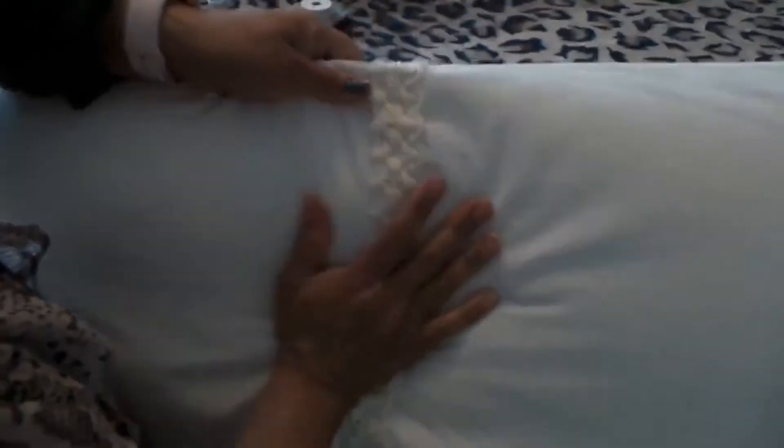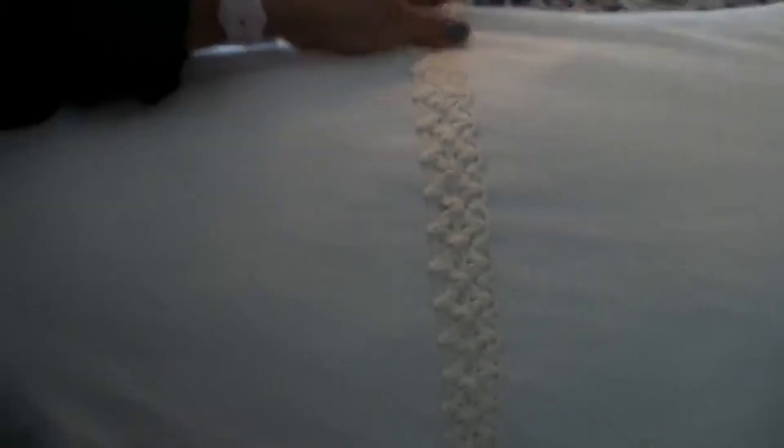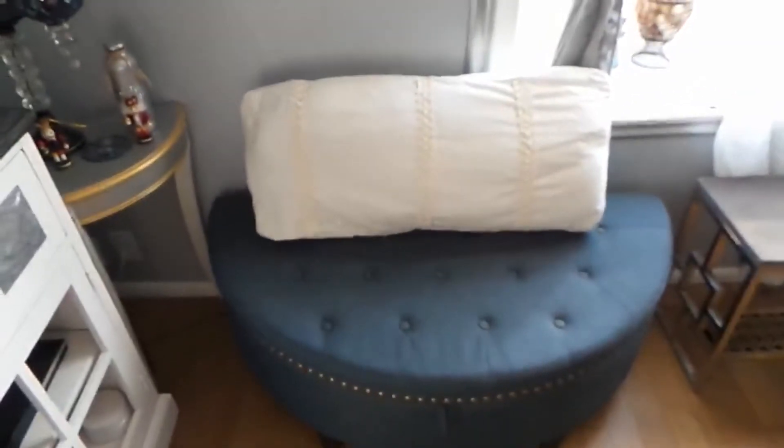I have two more to do, and as you can see it looks really nice. Even if I brush my hand over it, it doesn't move anywhere — that's exactly where I want it. I'll show you when it's all finished. Hello again — this is the end result of the second pillow I did for decoration in the living room.